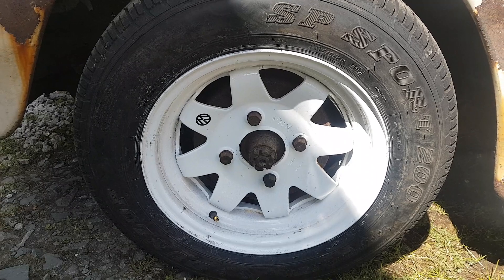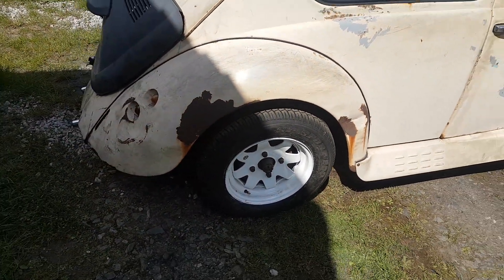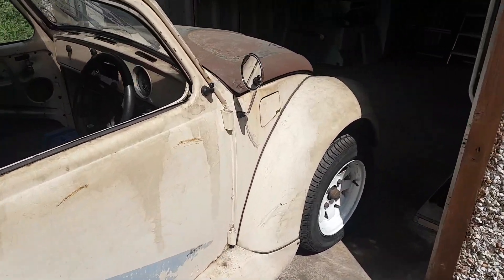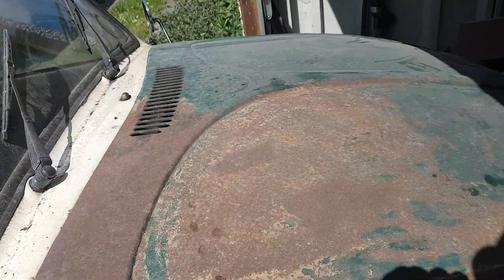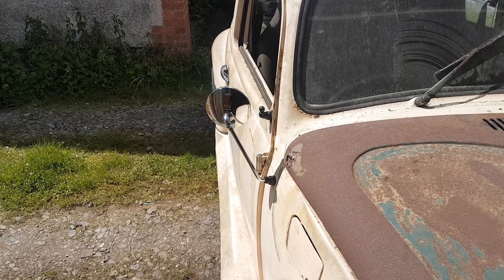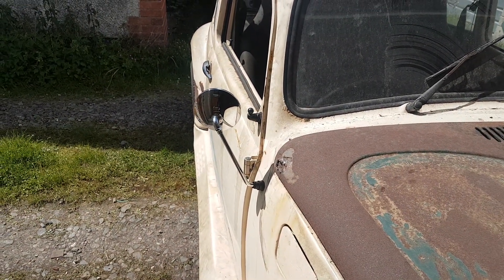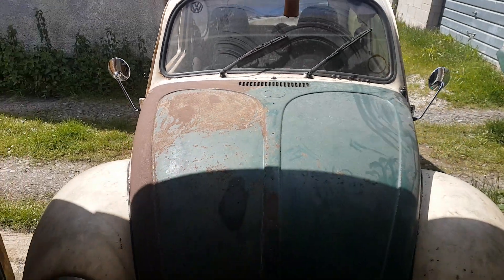I've tarted up the wheels ever so slightly, made them look more presentable. I had to, to get the thing rolling out of where it had been stored for 20-odd years. I've put in some wing mirrors. The beetle specialists all wanted like 40 quid a mirror. I found these are actually motorcycle mirrors but they do a fantastic job and I think they look quite well on the vehicle, so they've gone on.